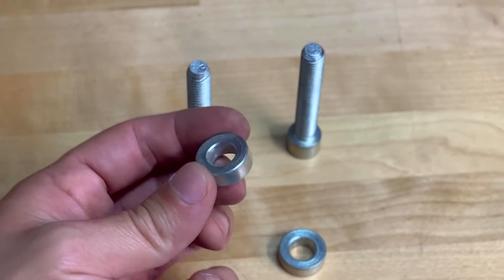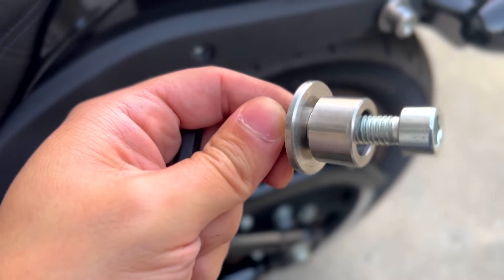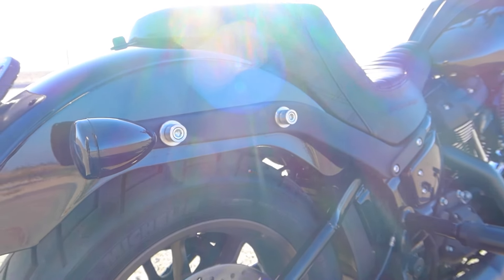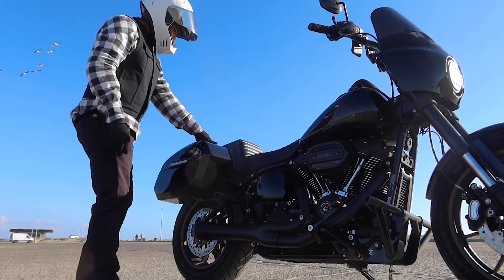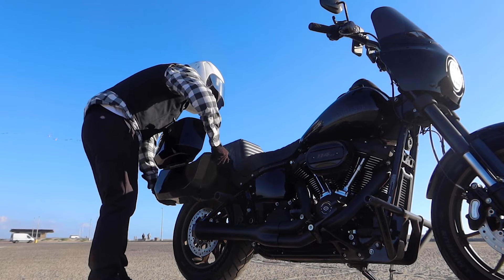Installation is super quick. You're going to take the included hardware and basically swap out the fender strut bolts for the hardware and the quick detach hubs. Installation took me honestly less than 10 minutes, and since this is a quick detach system you can easily remove the bags when you don't need the additional storage.